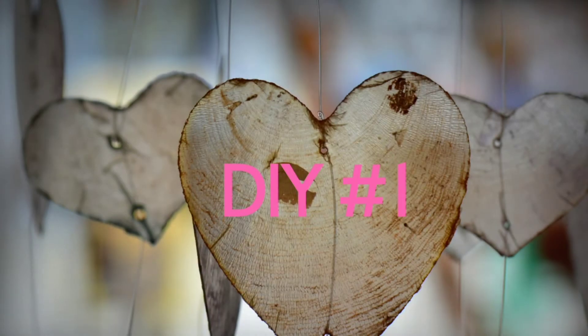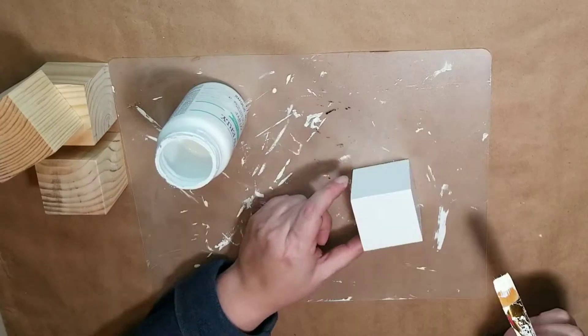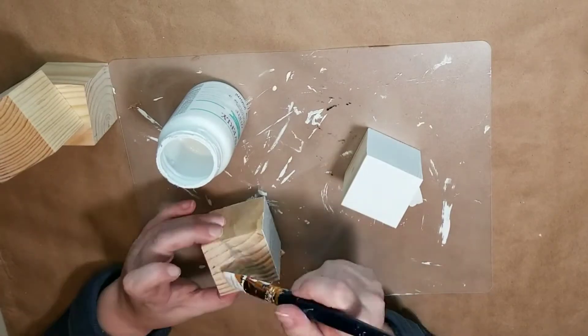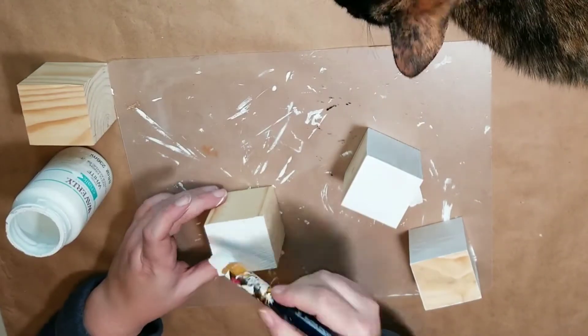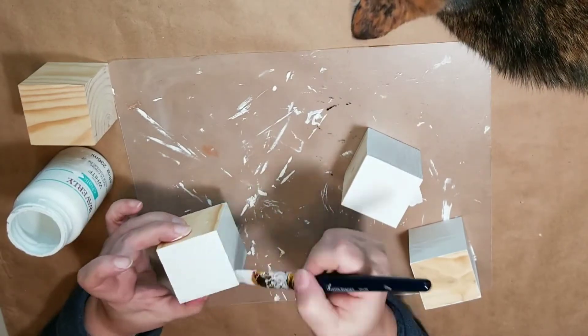Hello my friends, welcome back to my channel. This is Sarah with Jujubee Crafts and More, thanks for stopping by. Today I'm going to bring you two Valentine's Day crafts.